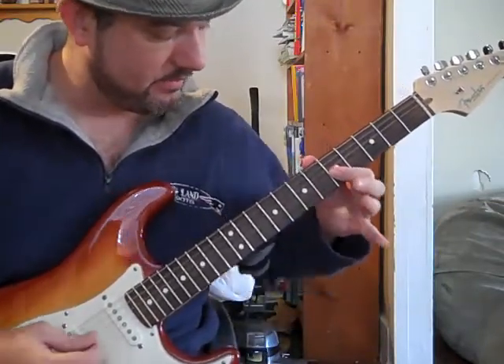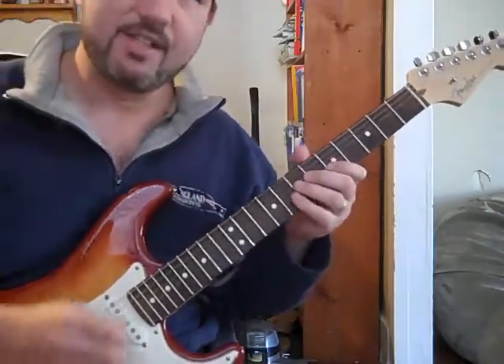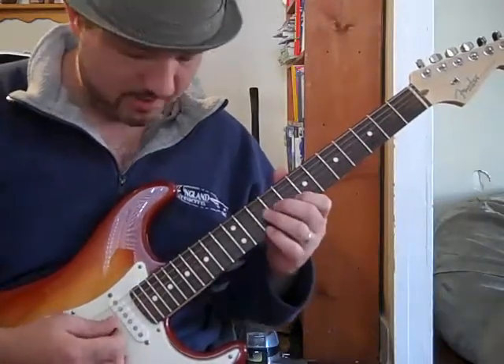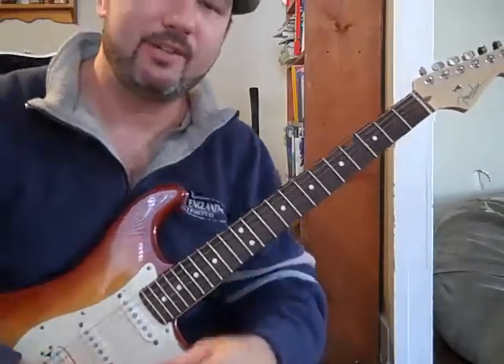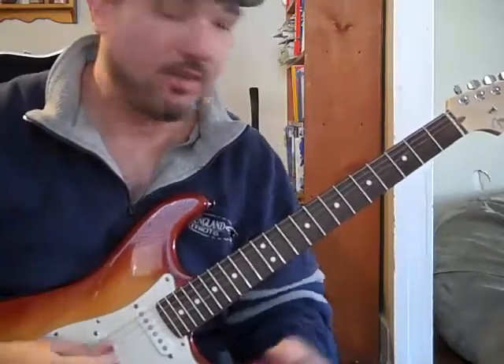I strum it, then pull up on it, and it gives it that bluesy type feel. So if I'm jamming — really, really cool sound. It's great for any kind of blues licks you want to do when you're jamming.